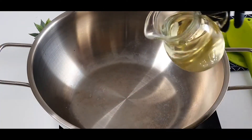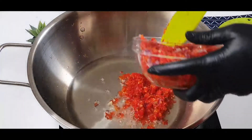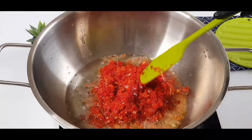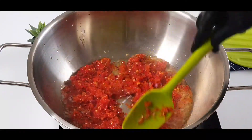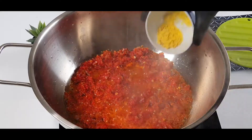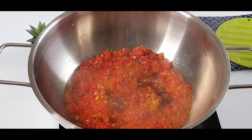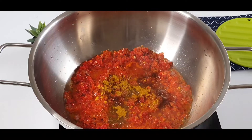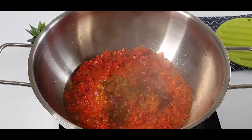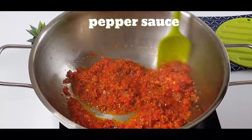Now I'm going to be making the pepper sauce. I'll be adding some vegetable oil, then I'll add all the blended vegetables. I'll stir everything together very well, then I'll add some seasoning, paprika, curry, and salt. Make sure you stir this pepper sauce continuously because you don't want it to get burned at the bottom. Then I'll leave it to cook for about five to seven minutes.